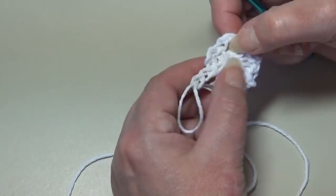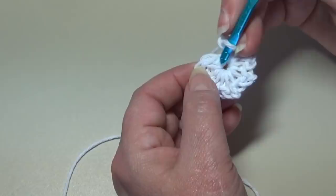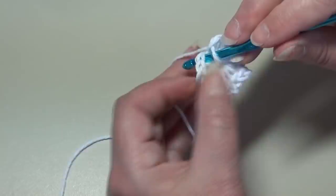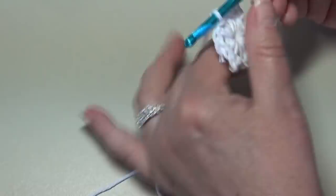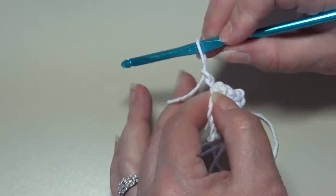Now we're going to go up and join with a slip stitch into the top of that beginning single crochet. Insert under the top two loops of that stitch and slip stitch — yarn over, pull through that stitch, and pull through the loop on your hook. I'm going to go ahead and fasten off my work. I chain two, pull up my hook and pull that yarn out, grab that yarn, take your two fingers, just pull down, and it knots your work.